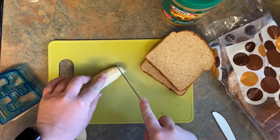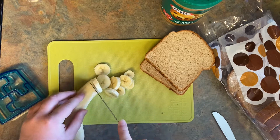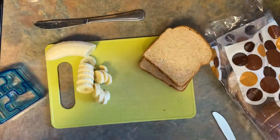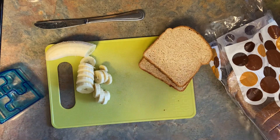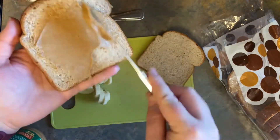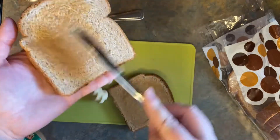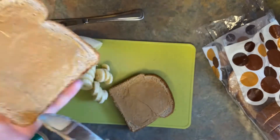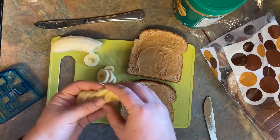First, you're going to take your banana, peel it, and cut it into thin slices. Next, you're going to take your peanut butter and put a thin layer on both slices of bread. Then on one slice of bread, you're going to take your banana and layer it.